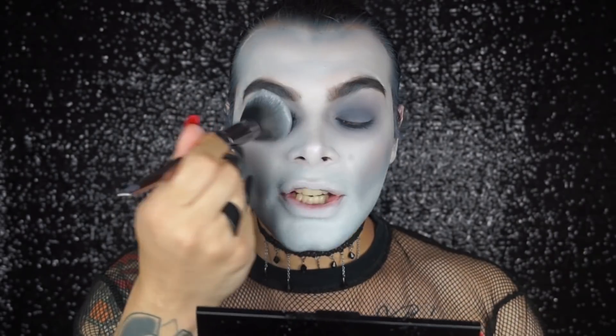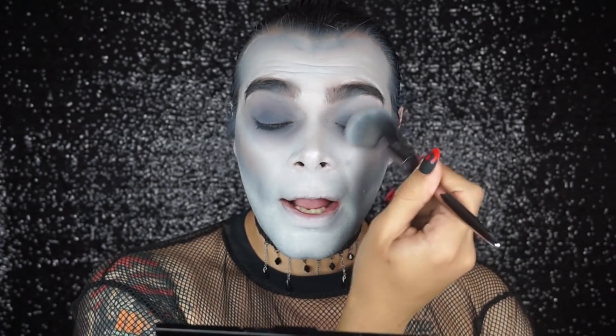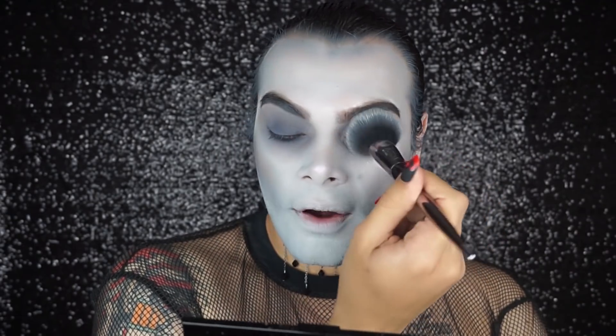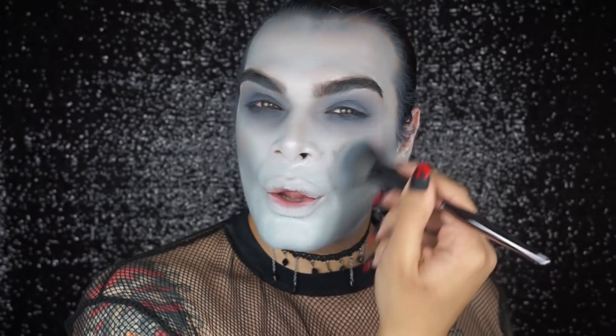To blend my eyeshadow even more, I'm taking my big face brush and going really ham on it. It's not going to be precise, but it gives a good shading effect — the black stays close to the eyes but then smokes out to gray. Then I go in slightly more on the cheek and work on sculpting, adding more shadow on top. And soon it's time for lipstick!